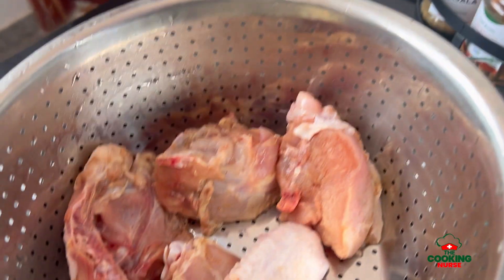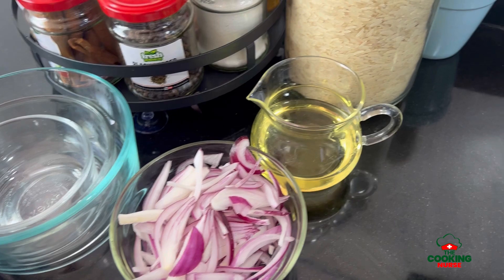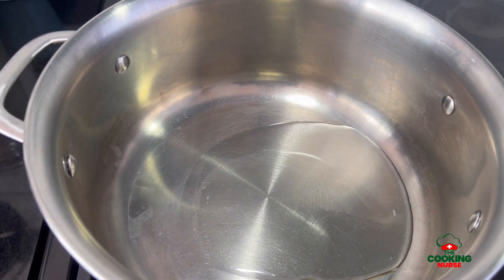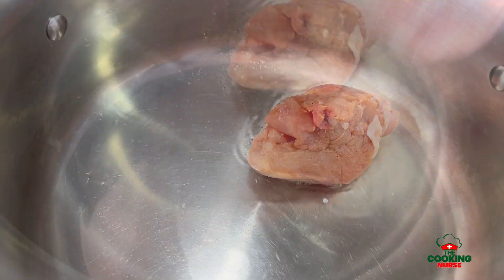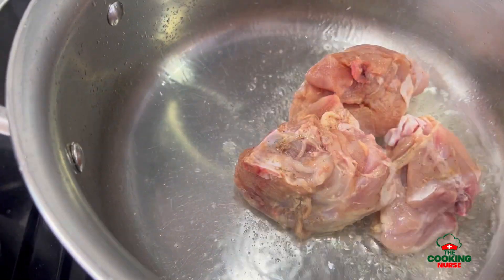I had this leftover chicken that had been marinating. Once I defrosted it and used the other piece for what I wanted, I decided to make pilau with this one. I decided to film it and share this recipe. I already had a recipe on my channel but that was when I had just started and I didn't know as much as I do now.